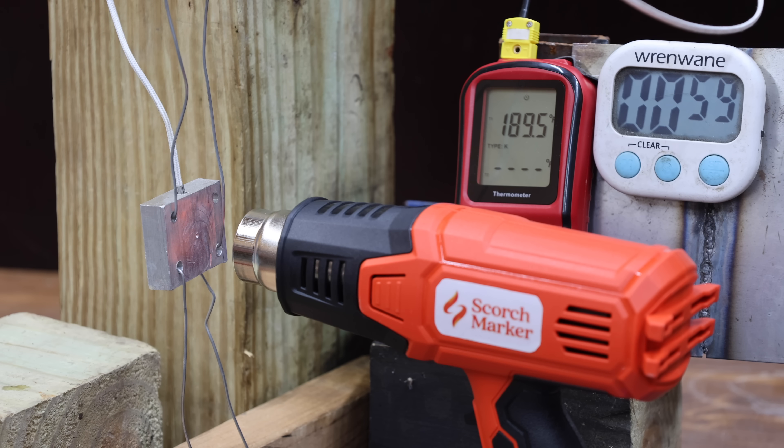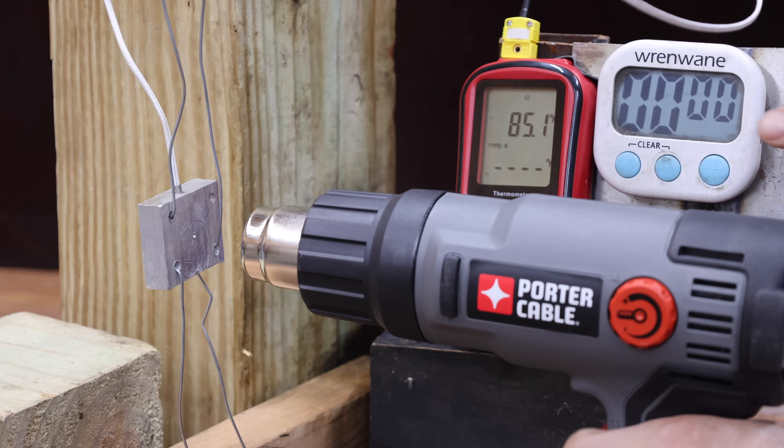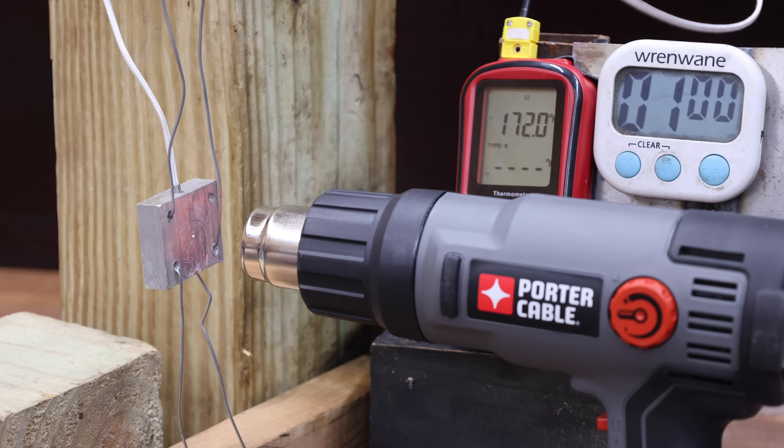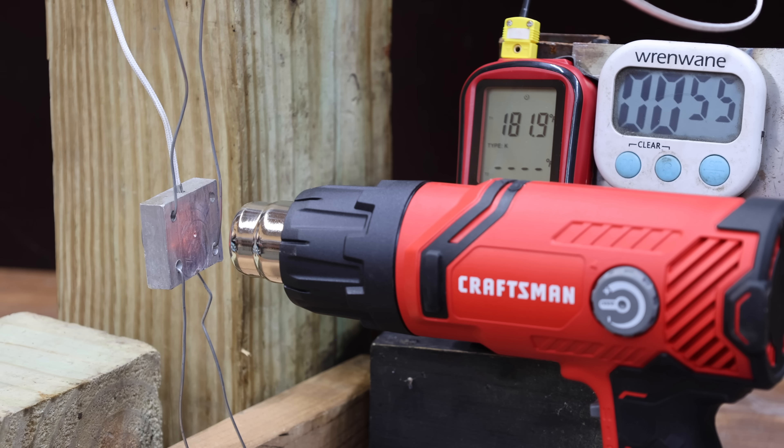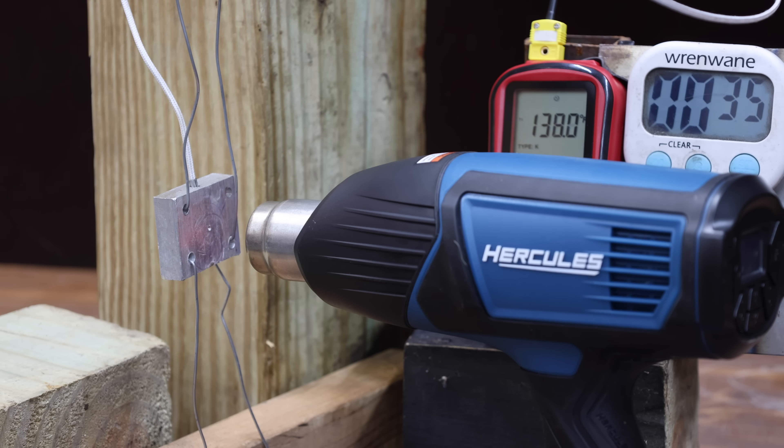The Scorchmarker makes a lot of heat — the hottest yet at around 190 degrees at 1 minute, scorching the competition at around 320 degrees at 2 minutes, and moves into the lead at 403.9 degrees at 3 minutes. The Porter Cable performs about the same as the Wynn at 172 degrees at 1 minute, 284 degrees at 2 minutes, and reaches 357.3 degrees at 3 minutes. The Craftsman performs very well at 182 degrees at 1 minute and is almost as hot as the Scorchmarker at 2 minutes, moving into the lead at 443.5 degrees — very impressive. The Hercules performs well at 194 degrees at 1 minute but trails the Craftsman by 20 degrees at 2 minutes, finishing at 440.4 degrees at 3 minutes.